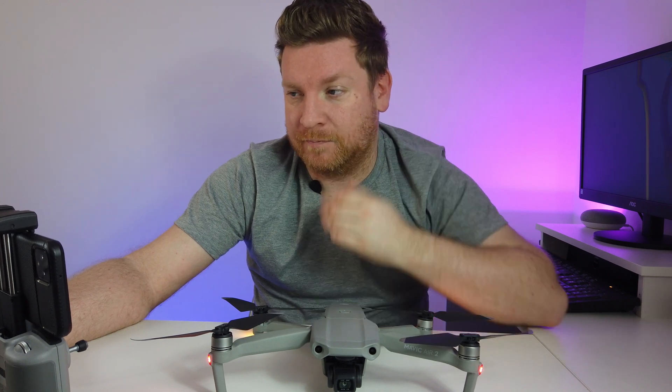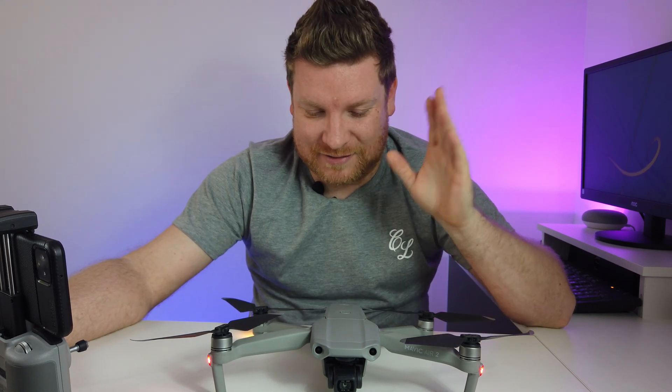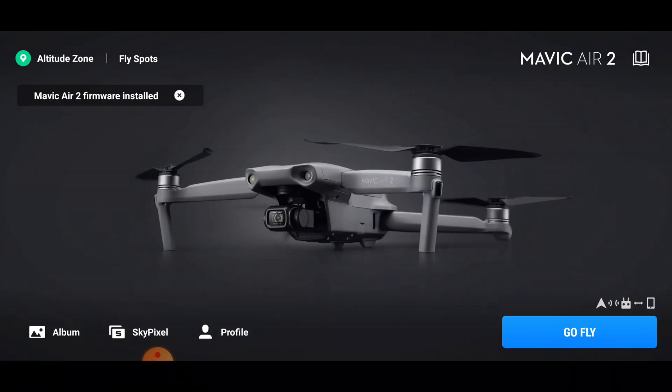For a while I've been seeing the Mavic Mini or the Mini 2 on this home screen - this has been my dream drone for so long and now I've finally got one. The Mavic Air 2 firmware is installed.